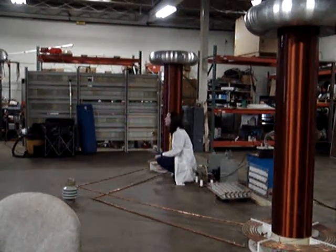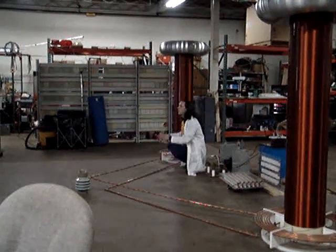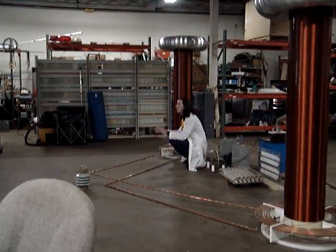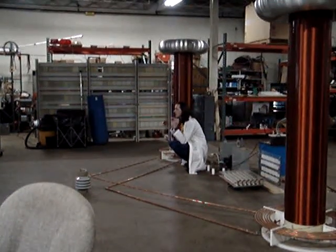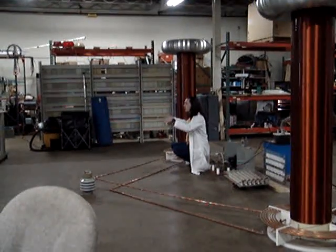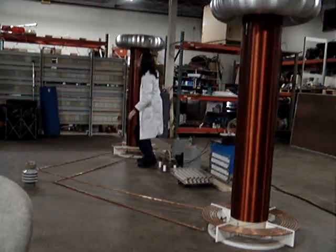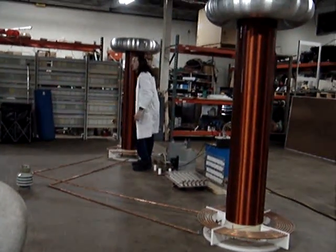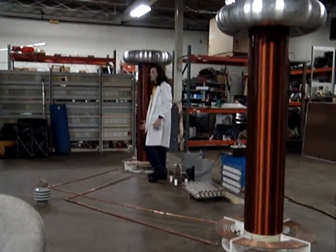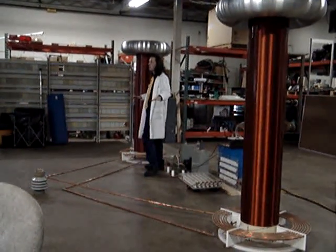That 20,000 volts goes in here and it immediately shoots up to the top. And it works like a swing set — if you put somebody on a swing set and you push them at just the right time, you can take a little bit of energy, and with timing you can amplify it enormously. So our 20,000 volts goes in here and it rockets to the top, reflects, goes back down, and starts up again. Right when it starts to come up again, it fires the next one. It's all very precisely timed, and the 20,000 volts keeps building up.